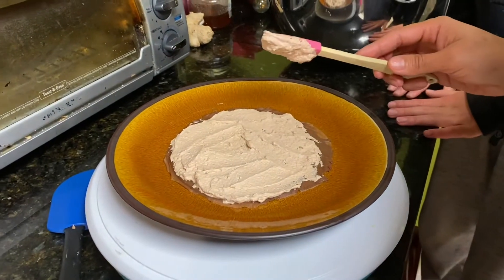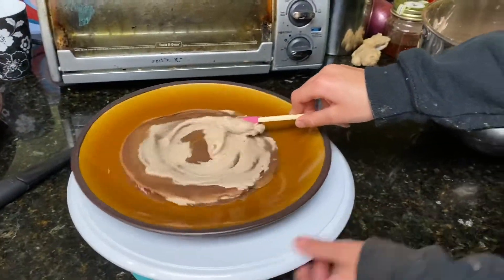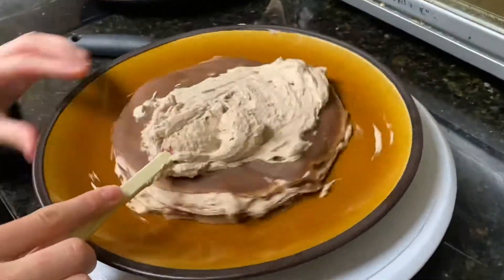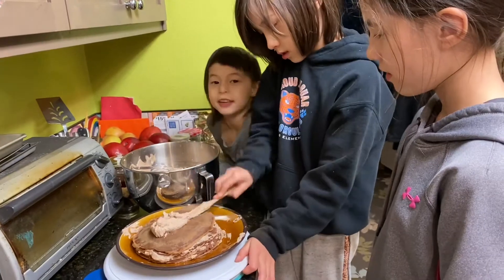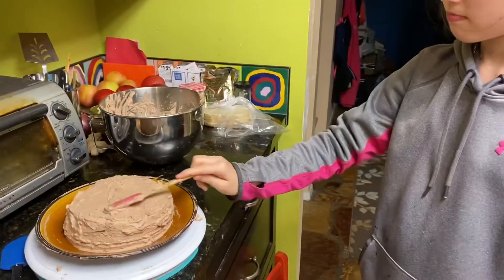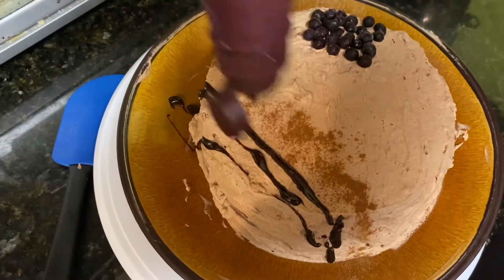And then we get a layer. Okay, let's see if we do this one. Let's do a lot. More. I'll try it. Yeah, I like that. I like that.